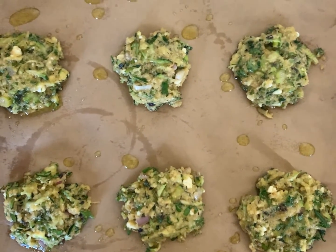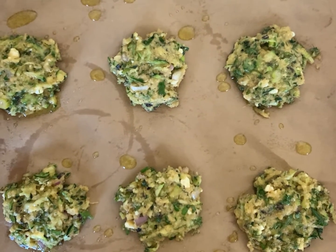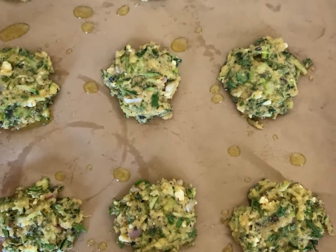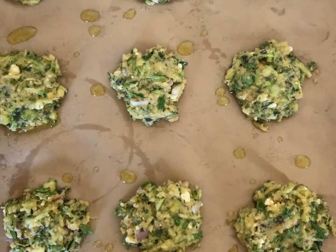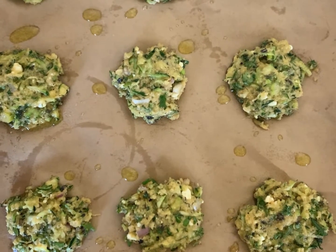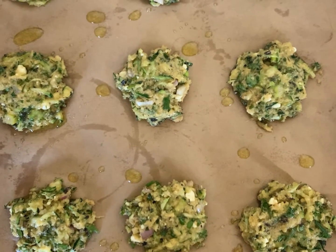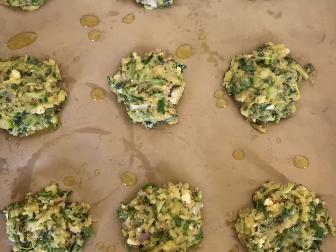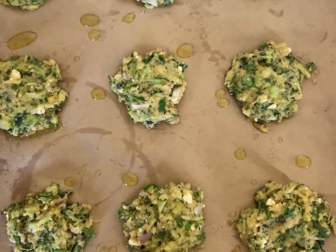I've spooned the zucchini fritter batter onto the parchment-lined cookie sheet and drizzled just a little bit of olive oil right on top. They are ready to bake in the oven at 425°F. Leave them in there for about 12 minutes on one side, flip them, and then about another 12 minutes on the other side.